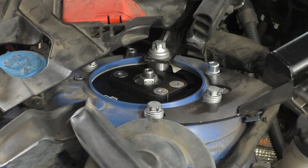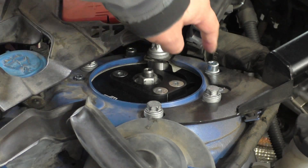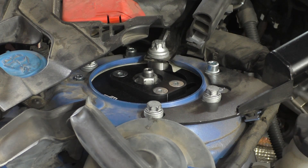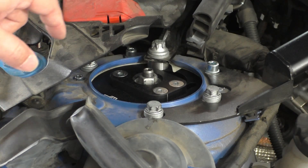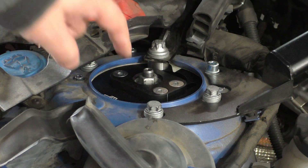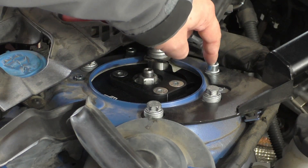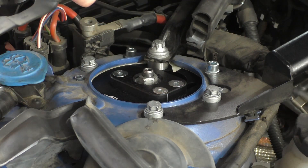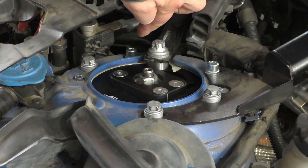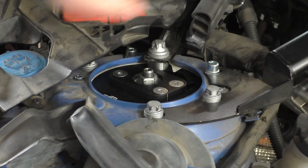Millway got back to me on using the OE grade 10.9 13mm bolts instead of their 6mm hex grade 8.8 screws. They said you can use the OE bolts, but you have to make sure they don't protrude below the camber plate and interfere with the sliding mechanism as you're adjusting camber. The grade 8.8 6mm hex bolts they supplied are short enough that they will not protrude below the bottom of the plate.